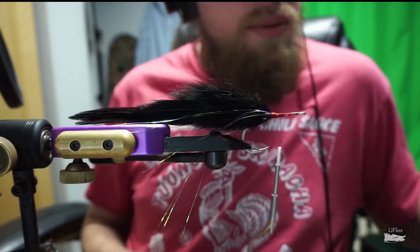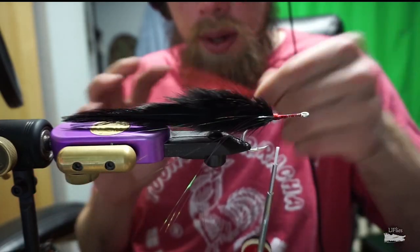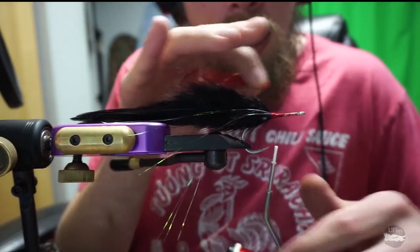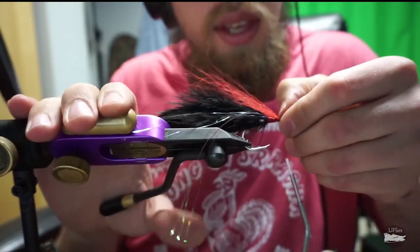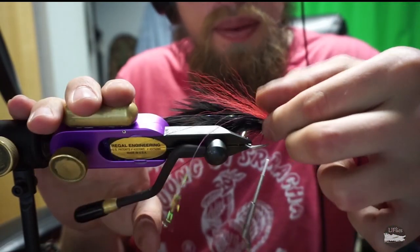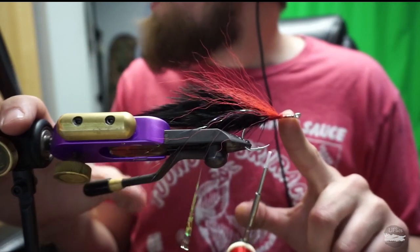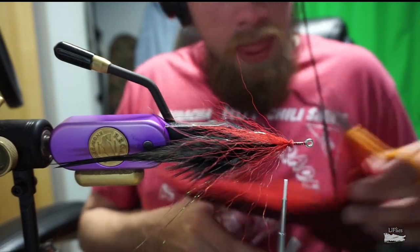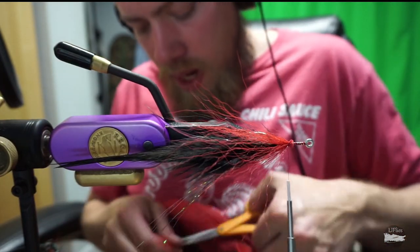Now we're going to take our red bucktail and do a collar of red bucktail around the outside. We want this to be about two-thirds of the length of the feathers, maybe halfway. We go up a little bit ahead of the feathers because we want a little gap between the feathers and the bucktail. Tie some on top, take your thumbnail and spread that around, then tie some more on the bottom.